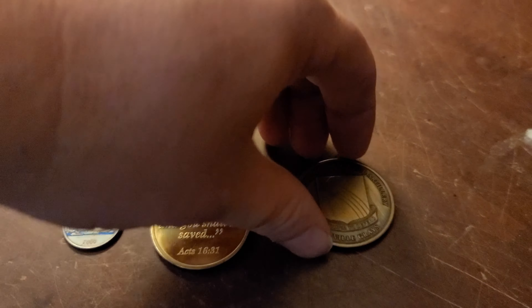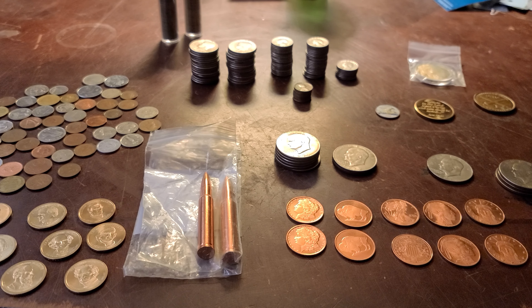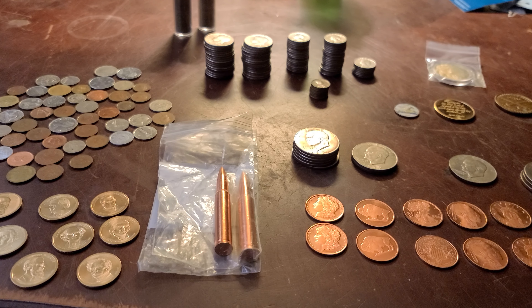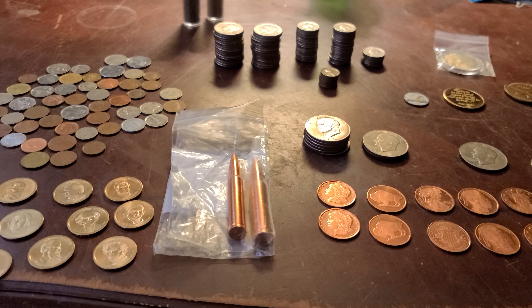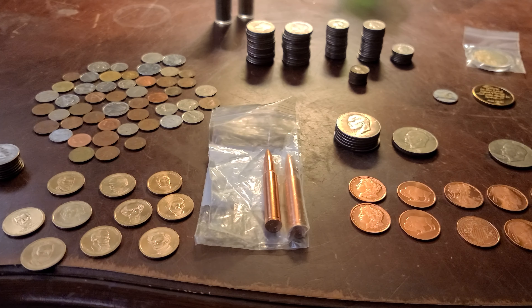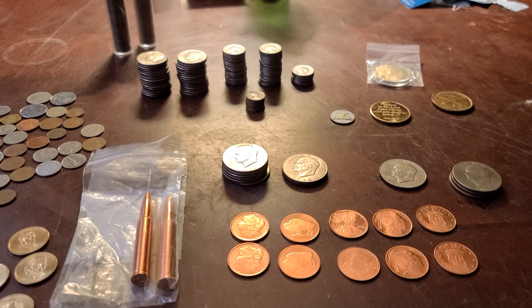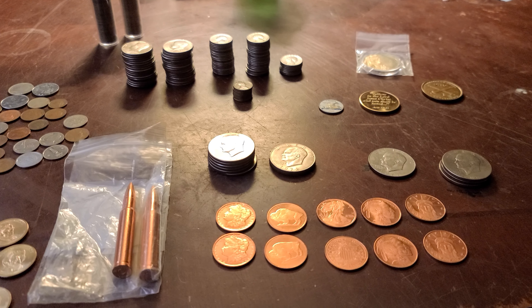I figured I'd share this with y'all in case anybody's interested. I thought it was pretty neat to find that I had all this and didn't even realize it — it was stuffed in the back of the safe. I ran across the bag when I was pulling stuff out for my kids' boxes that I made, with some silver, maybe some gold, challenge coins, silver certificates, to get them started.